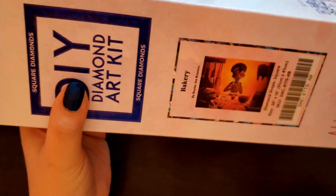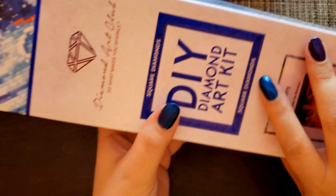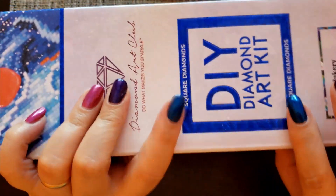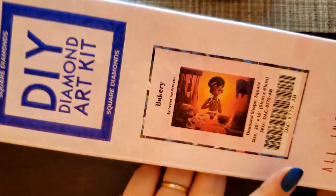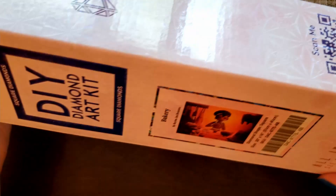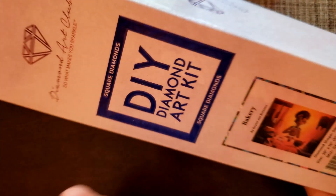So, it is a square-shaped kit, and you can tell that because it's blue if you're looking for the blue, or the square shape. It is 51 by 41 centimeters, and I think it has two ABs.